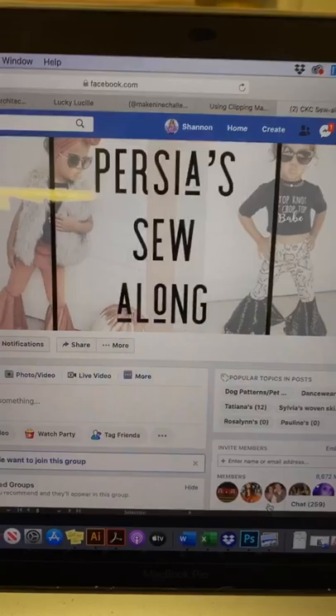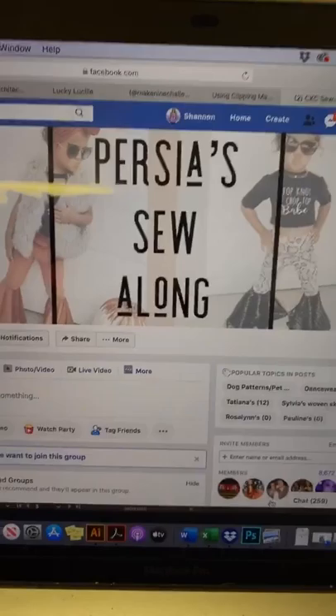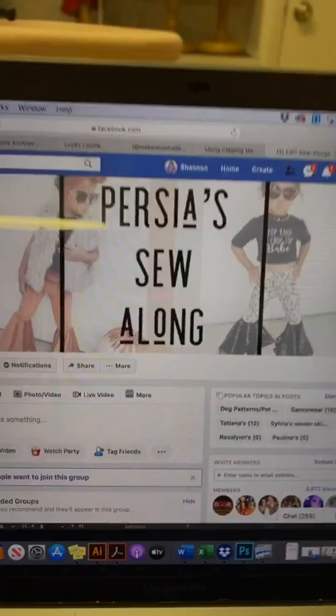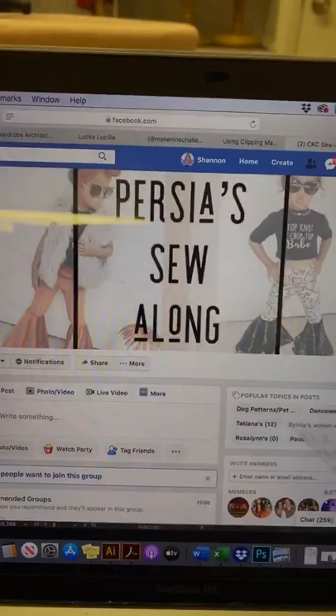I'm just going to go over persias and choosing fabrics, because depending on the fabric that you choose, you can get a different look. One thing you want to think of when you're making persias is the thicker or sturdier the fabric, the bigger your ruffles are going to be. So let's take a look at some examples.